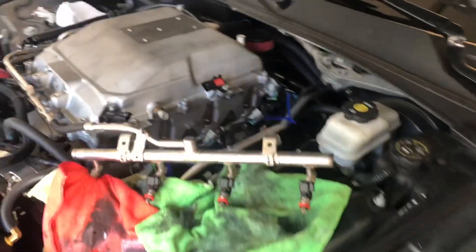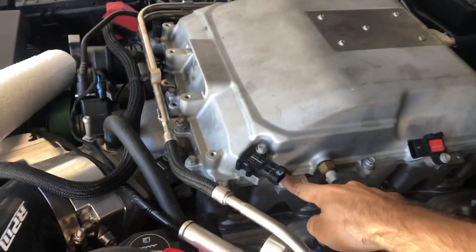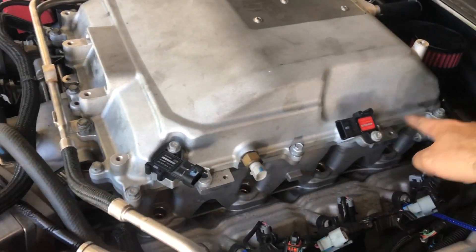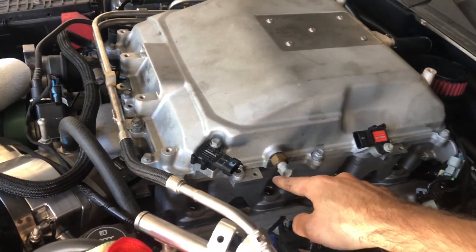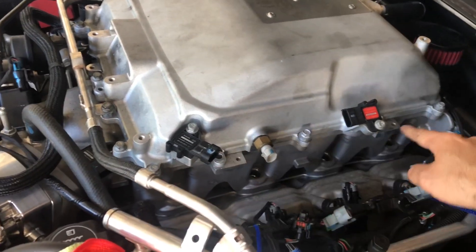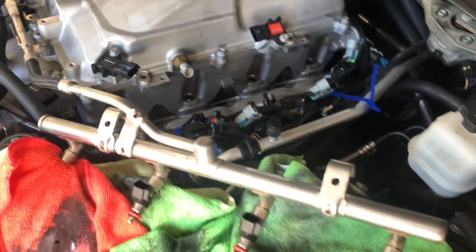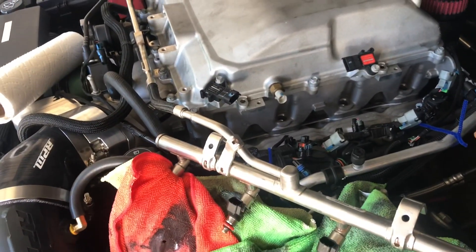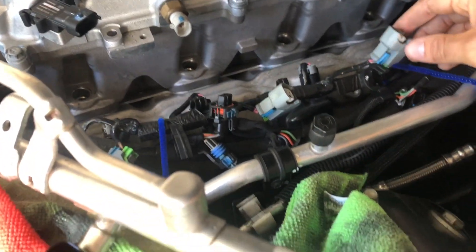I got the fuel rail off — that was pretty easy. First step was disconnecting the bolts that hold the fuel rail into the top of the blower. I think there were four bolts, one on each side. Did that, then disconnected all the clips and basically pulled the top clips out of the top of the injector, which was pretty easy.